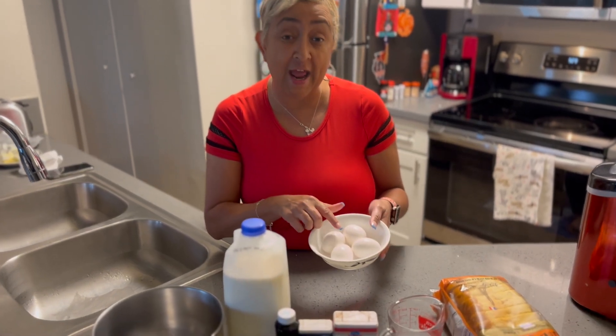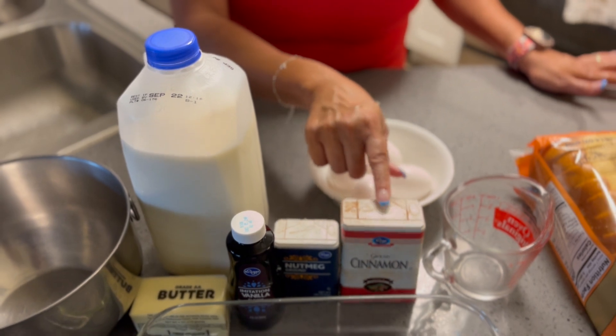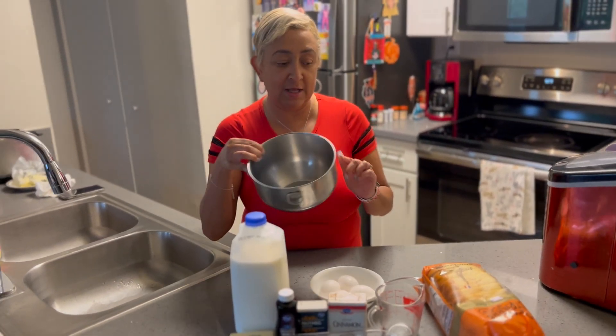I have four eggs. I'm going to put two cups of milk, some cinnamon, nutmeg, vanilla, sugar, and salt. We're going to mix all of our ingredients in this bowl — our wet ingredients.